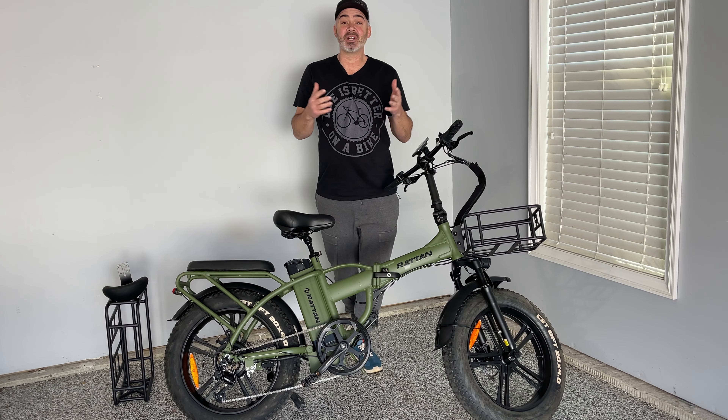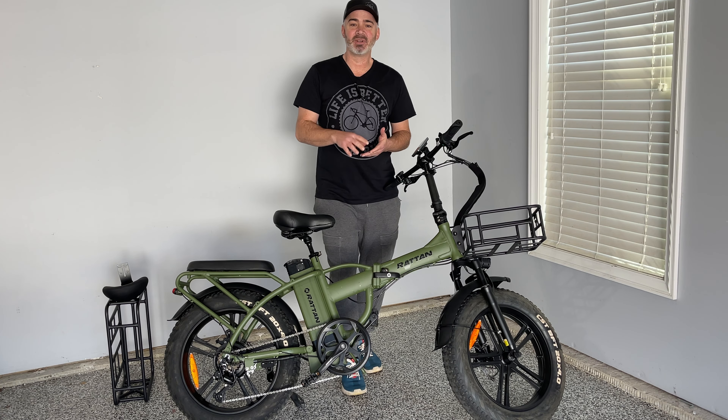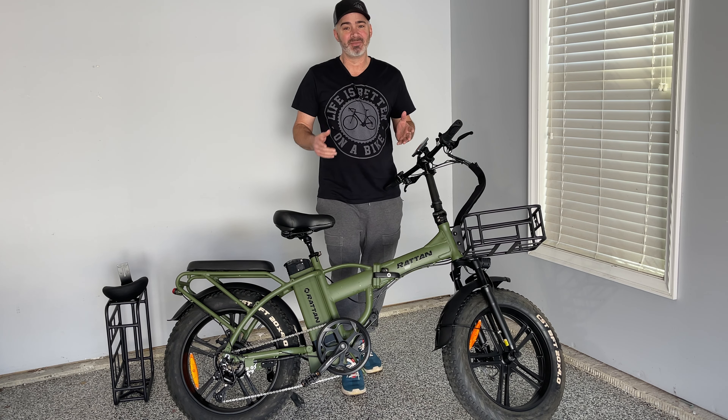Hey everyone, welcome back to my channel. If you've watched my channel for any length of time, you know I love e-bikes and this is no exception. This is a fat tire foldable e-bike, but this one is different than any I've reviewed on my channel. So this is going to be exciting — I'm excited to share this with you. Let's get right into it.